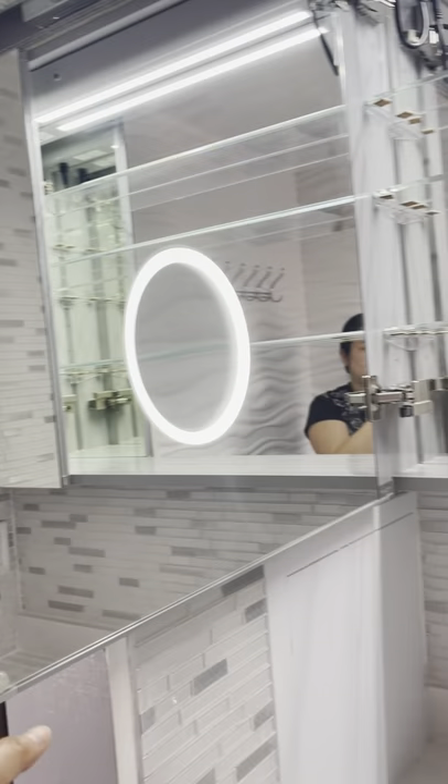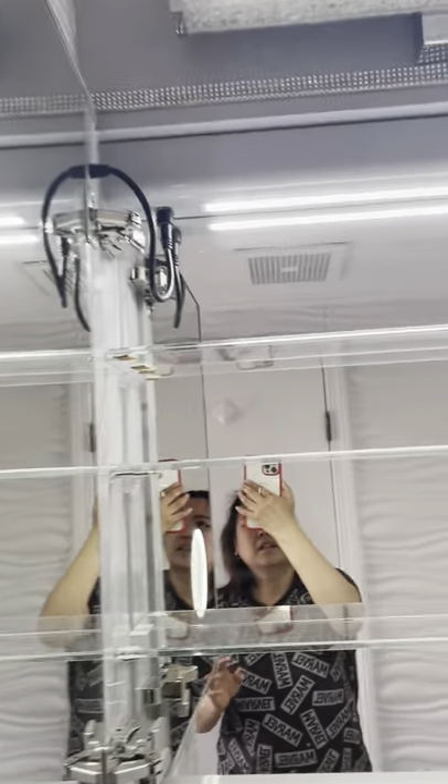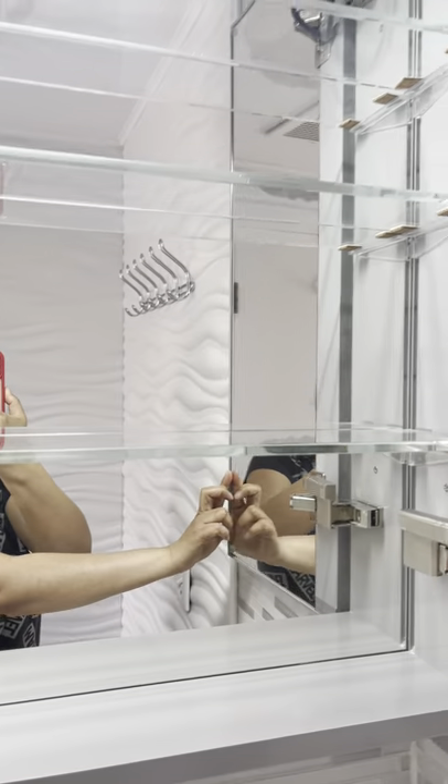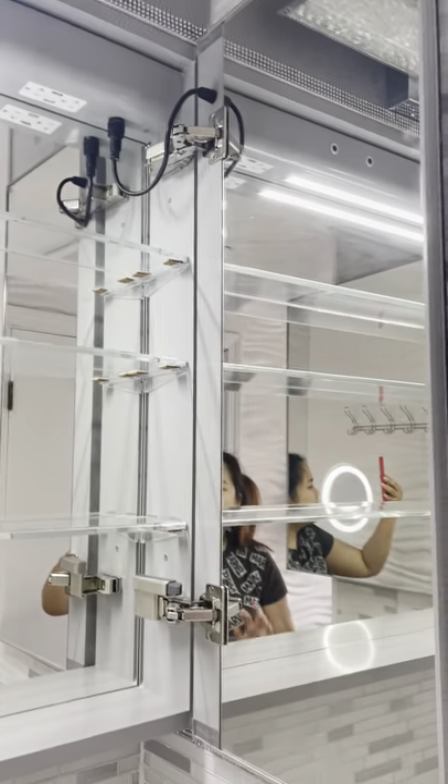It's an easy install but you'll probably need two people. My husband did the electrical wiring all by himself. It has a two-year warranty — probably for the lighting. It comes with a full hardware kit so you don't need extra supplies, and it includes a manual.